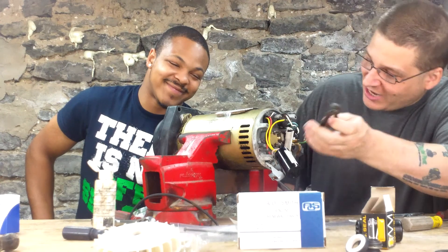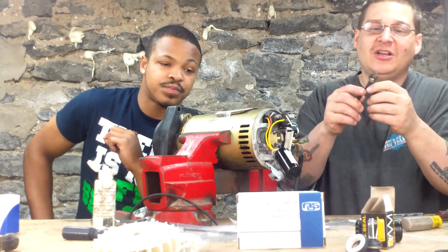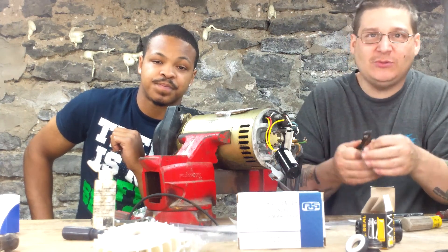All right, so the first thing you want to do is use a little pair of channel locks like this. We call these the mini channel locks or mini pump pliers — the little small ones. If you don't have them, you can try to get something that's similar or comparable.